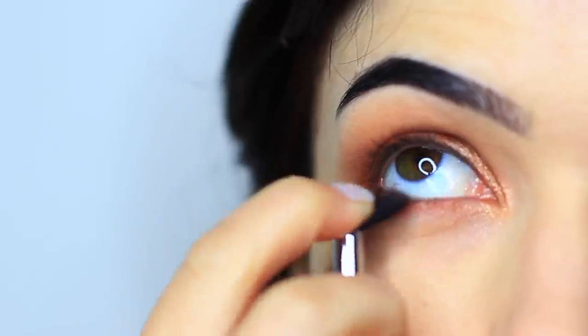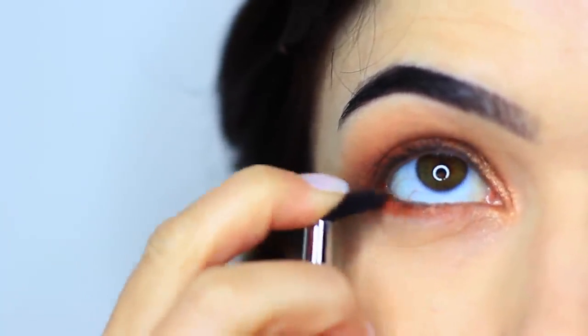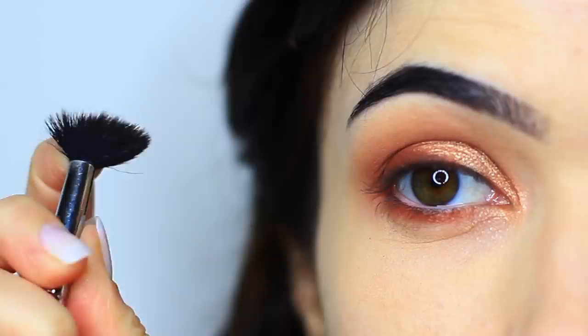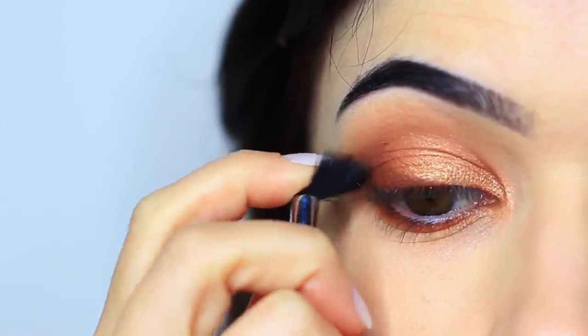My favorite way to blend anything underneath the eyes is to take my blending brush and squash it down almost like a fan, then sweep it underneath the eyes to blend out any harsh lines. All you want to do is push your finger on top of the blending brush to create a little fan shape and then just sweep it underneath the eyes.